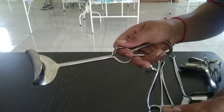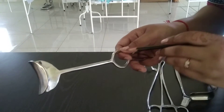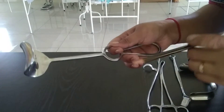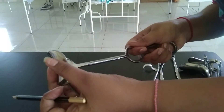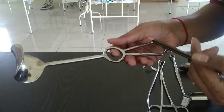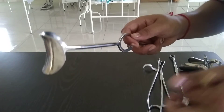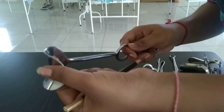It is made up of stainless steel, a heavy metal material. It is a short instrument with a strong blade. This is the strong blade and this is the strong handle. And this is the transverse blade.